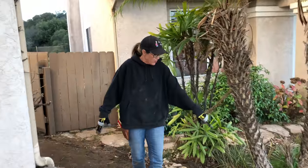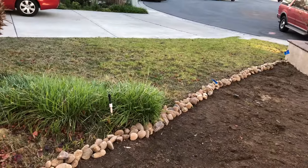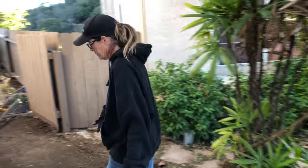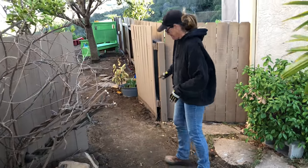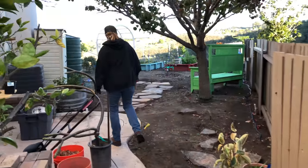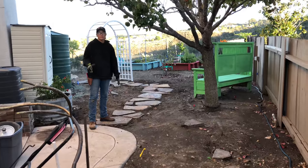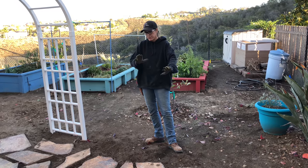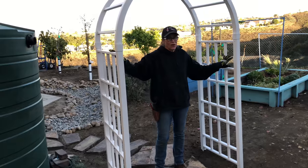You can see we got started on the river rock edging dividing the properties on this side. It looks really cute — it's just a simple, easy thing to do. We're going to be doing a flagstone walk path all through here, and we got the flagstone all laid out through this area and the arbor installed.